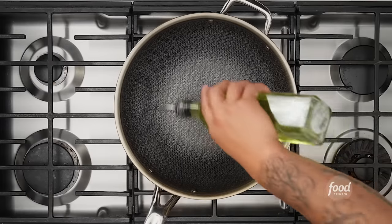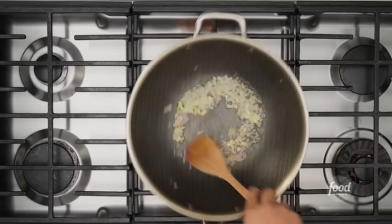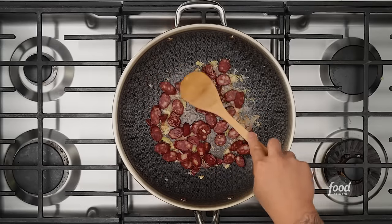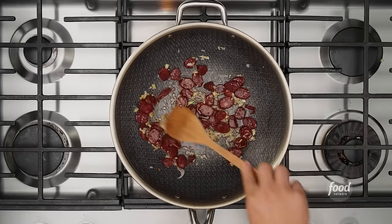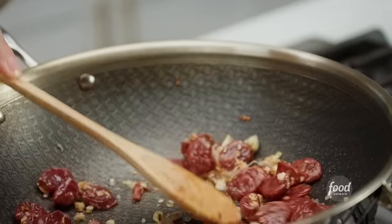The pan is hot. I'm always starting with neutral oil — oil that doesn't have a lot of flavor but has a high smoke point. Aromatics in: garlic, shallots, ginger. Make sure to get that super fragrant — I don't want it to brown right away. I'm going to slow down the oil temp a little by adding my sausage, and I'll use the surface area of the pan to really start rendering this Chinese sausage. And as you can see, because I sliced it really thin, the Chinese sausage is already starting to crisp up on the edges and render out.